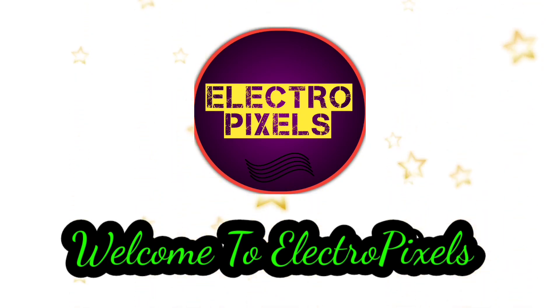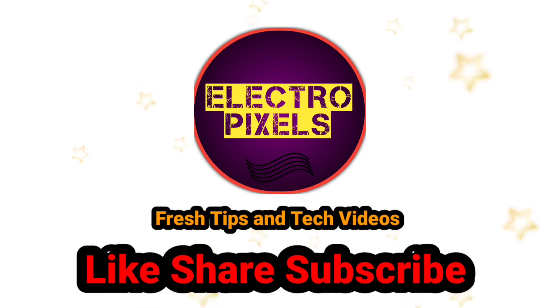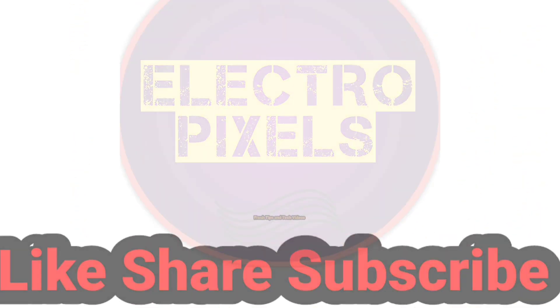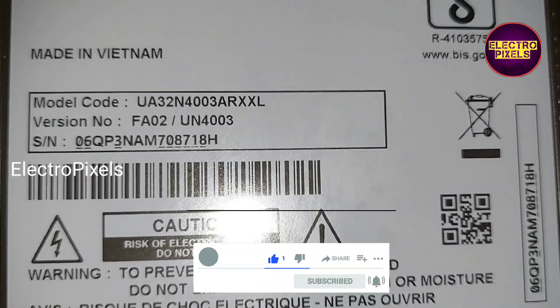Hello friends, welcome to Ultra Pixels. If you like our channel, please don't forget to like, share, subscribe, and press the bell icon for getting further notifications. This is a 32 inch Samsung LED TV, you can see this is the model number.